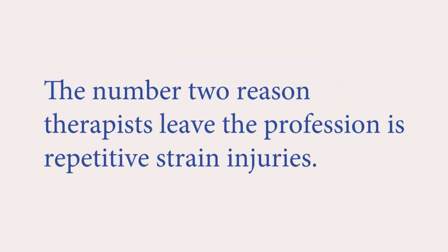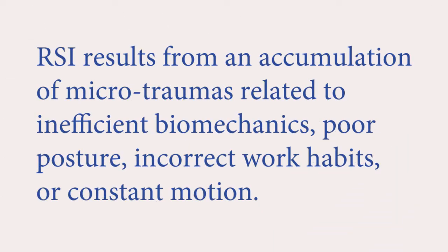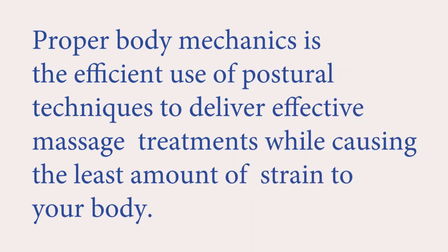Body mechanics. The number two reason therapists leave the profession is repetitive strain injuries. RSI results from an accumulation of microtraumas related to inefficient biomechanics, poor posture, incorrect work habits, or constant motion. Proper body mechanics is the efficient use of postural techniques to deliver effective massage treatments while causing the least amount of strain to your body.